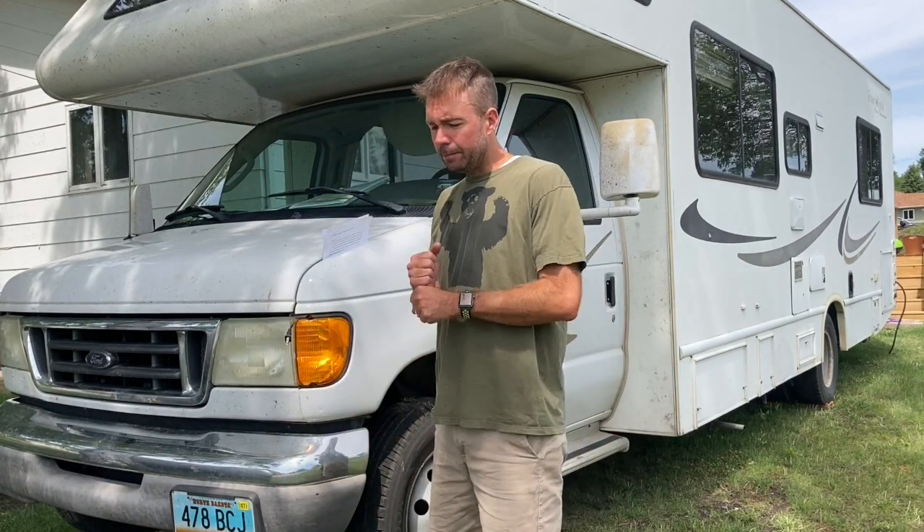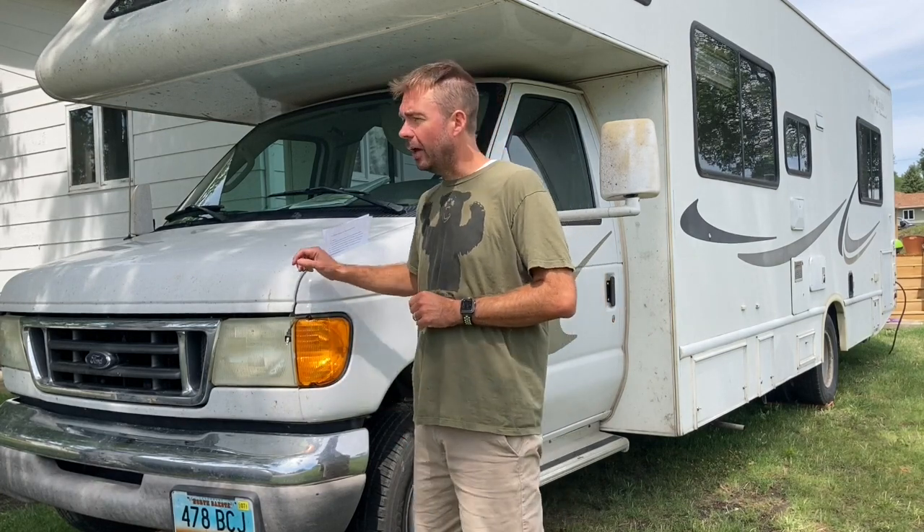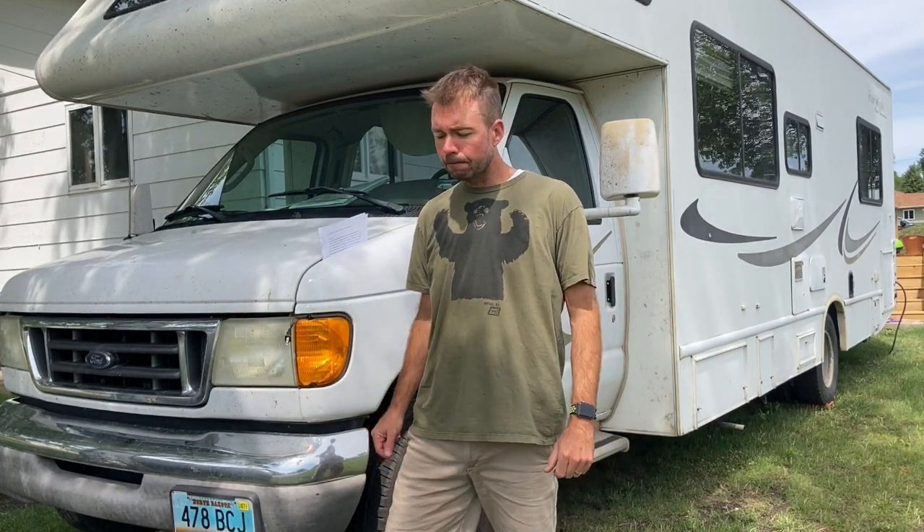My wife didn't even drive our motorhome when we first got it because it was pretty white-knuckle. Going down the interstate, semis passing you would almost blow you off the road. It was tracking all over the place — just keeping it centered in the lane was tough, and the road impacts were really harsh. Reading forums online, talking with other owners, and trying things out, I've narrowed it down to the seven best tips and mods.